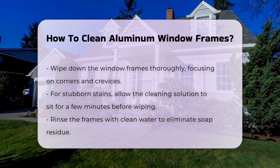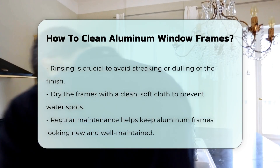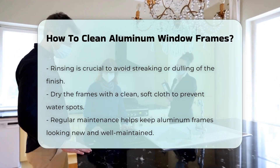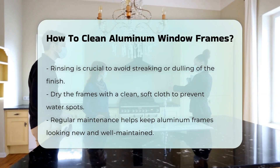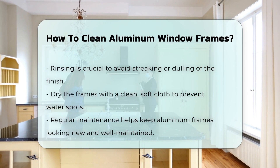After cleaning, rinse the frames with clean water to remove any soap residue. This step is crucial to prevent streaking or dulling of the aluminum finish. Dry the frames with a clean soft cloth to prevent water spots. Regular maintenance can help keep your aluminum frames looking new.